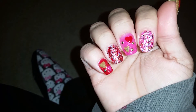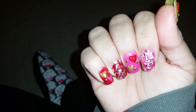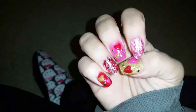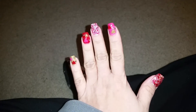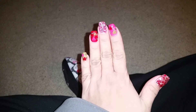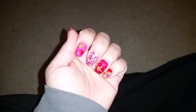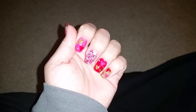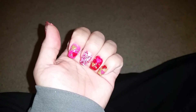I thought they came out really, really pretty — I was so happy with them. Even though it took me a couple of hours to do them, I'm happy. Let me know what you guys think — I think they came out pretty and they're awesome for Valentine's Day. I hope you guys like my set, let me know what you think in the comments down below, and I'll talk to you guys in the next one, bye!